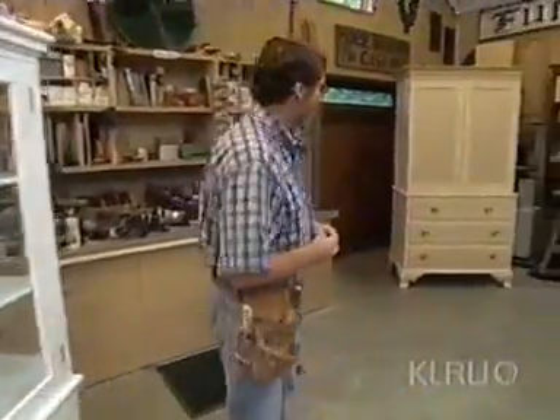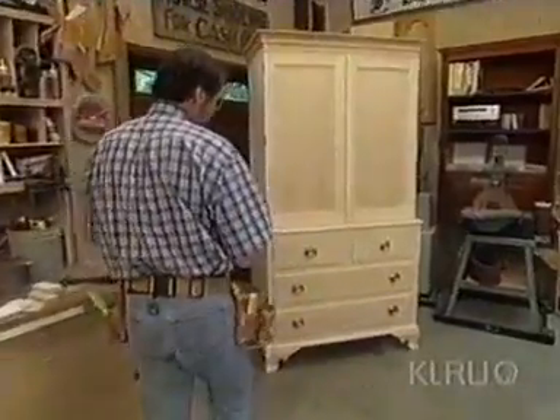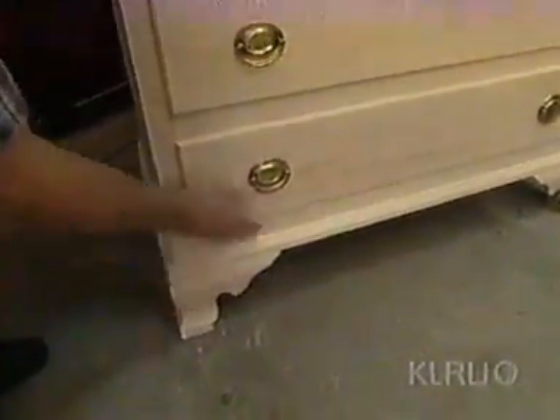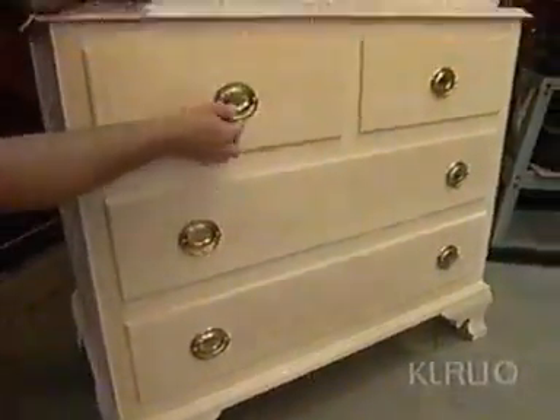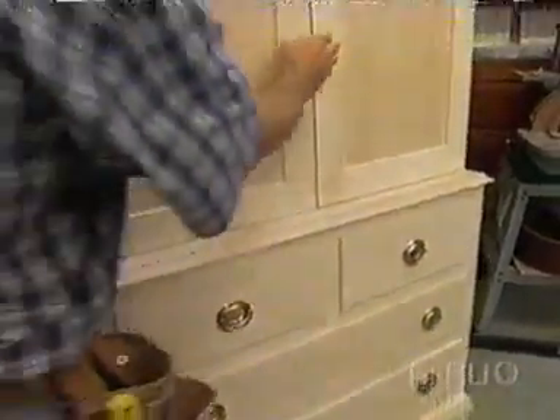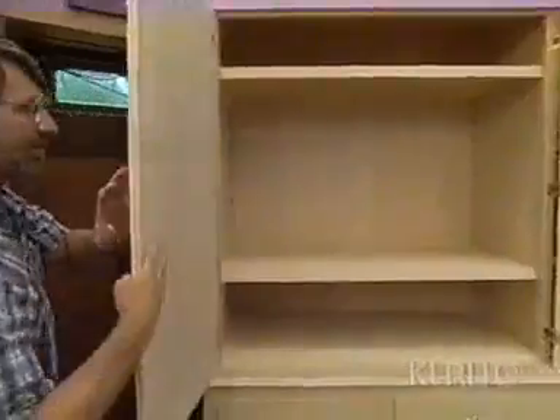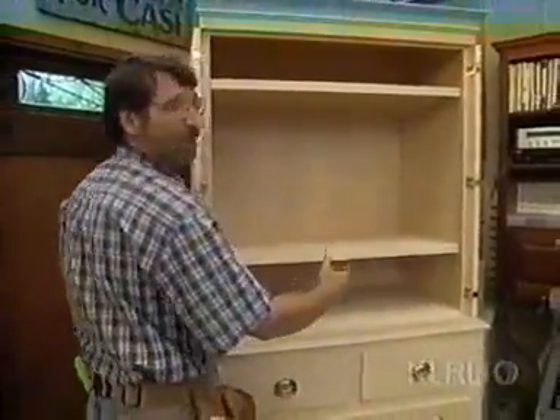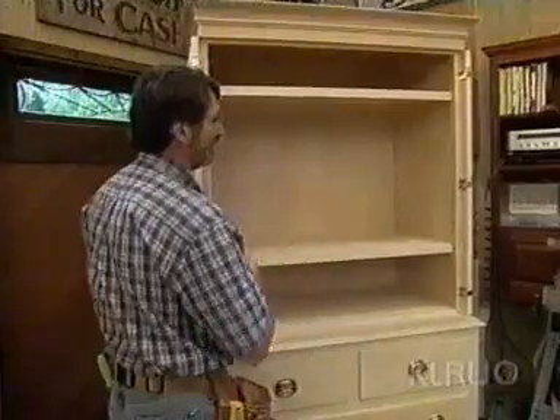Now let me show you what we're going to build next time. It's called a media press — nicely shaped and carved legs, plenty of drawer storage with some nice brasses, and doors which swing all the way around flush to the cabinet. Inside, plenty of room for a good-sized TV. A media press, next time, right here in the New Yankee Workshop.